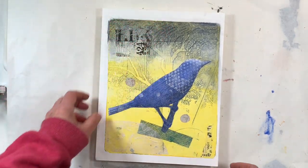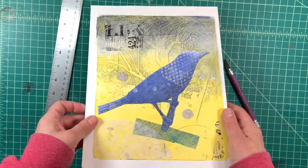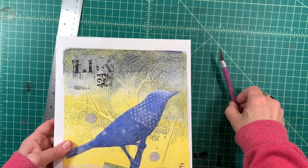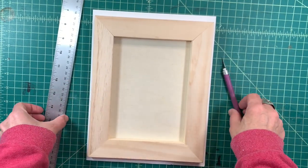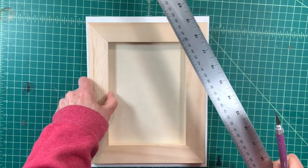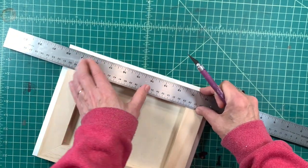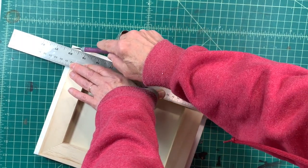I've got extra white around the edges, so I'm going to trim that out. I've got my cutting surface, a ruler, and an exacto knife. I'm going to flip it over to the other side, using my ruler for protection, and hold it down pretty tight with a sharp knife.